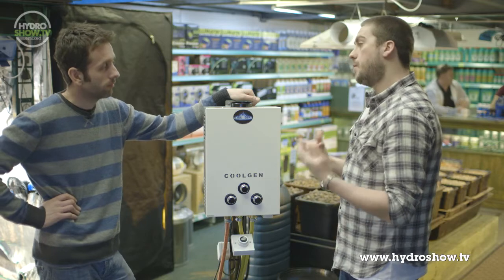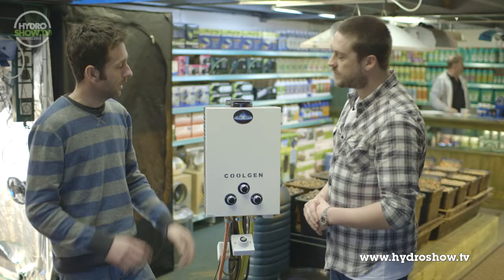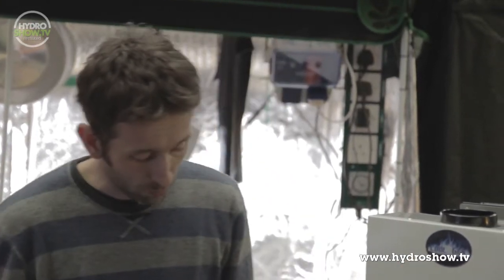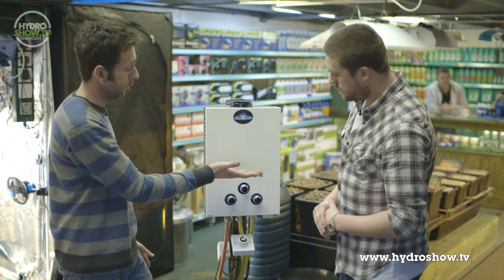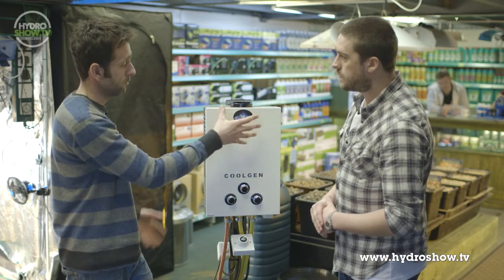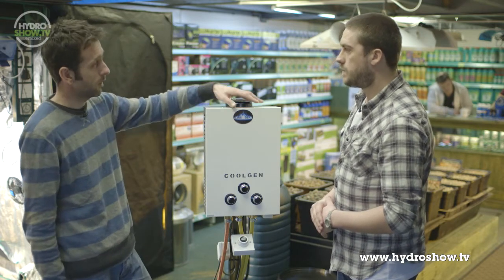So how is it that you've managed to create a product that creates less heat than other conventional CO2 generators? Basically this CO2 generator has a heat exchanger inside it, and you've got a reservoir here with a pump. Water is circulated around the unit, and all the heat that's produced inside is literally absorbed straight into the water and taken away. So all the CO2 gas that comes out is relatively cool, not affecting the growing environment.